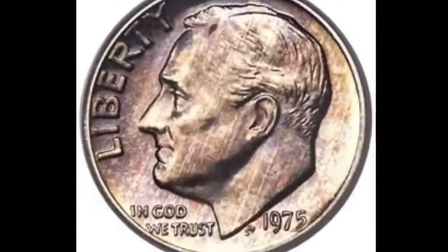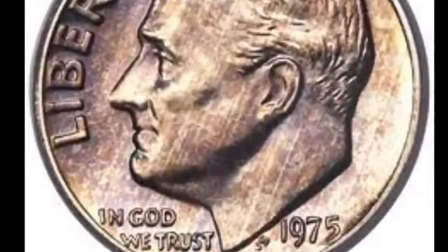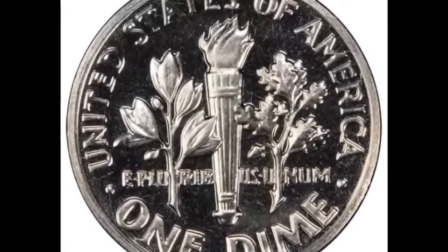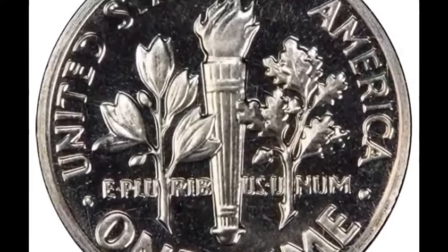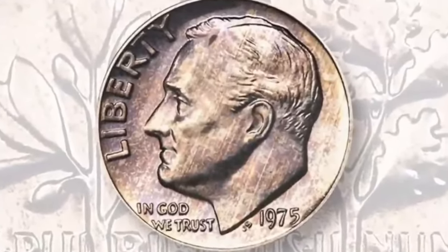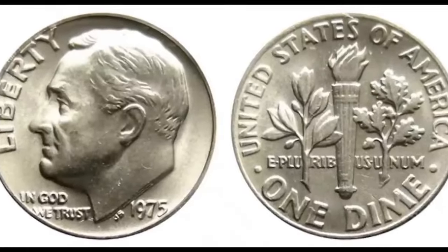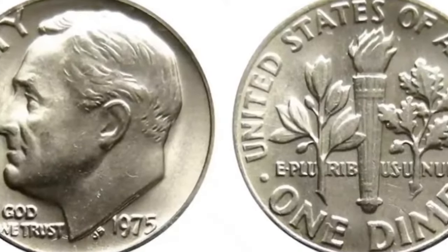The 1975 Roosevelt Dime is a fascinating piece of American currency that has captured the attention of collectors for decades. The 1975 P Roosevelt Dime belongs to a scarce category referred to as the No Mint Mark Dime, owing to the absence of any mint mark. In a rare mishap, the Philadelphia Mint overlooked the inclusion of the P mint mark on a limited number of Roosevelt dimes in 1975.